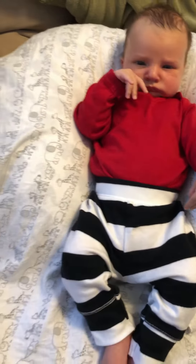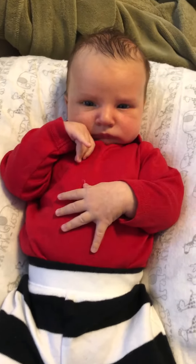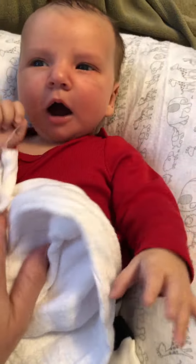I want to show you another use for a boppy. As you can see, he is kind of propped up in one. His head is up on the inside of the U and his body is in the open spit hole — and we just spit up. Welcome to every day here.